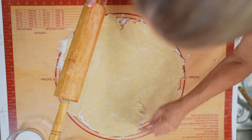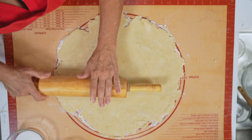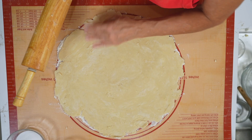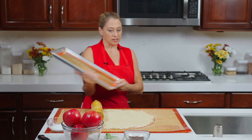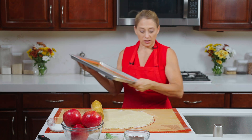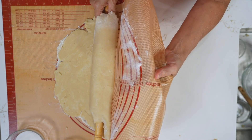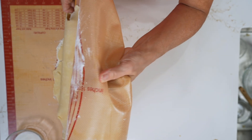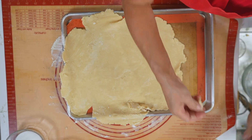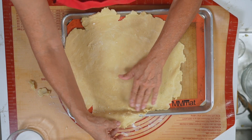Excellent, we are getting there. We are actually cooking ours on a splat mat, which is a silicone mat, and then it's going on a baking sheet. We're going to take our dough and roll it up just like we do many a time before and simply place it on our sheet. Our sheet is a little bit bigger but that's okay — there are no mistakes in cooking, happy accidents.